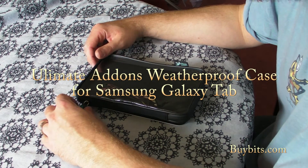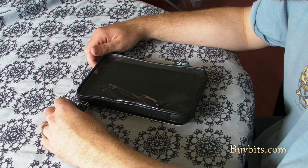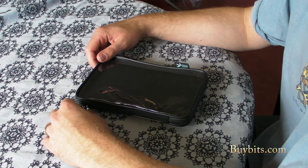Hi, this is Mark from Biobits and this is the Ultimat Allons waterproof case for a Samsung Galaxy Tab. Basically it does exactly what it says on the tin — it's a case for your Galaxy Tab that's completely weatherproof and waterproof.